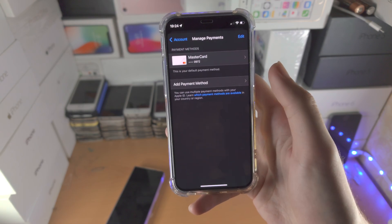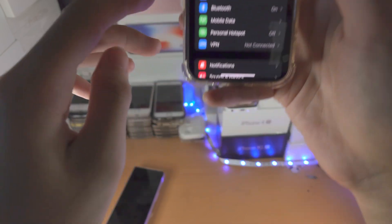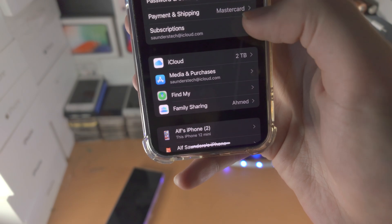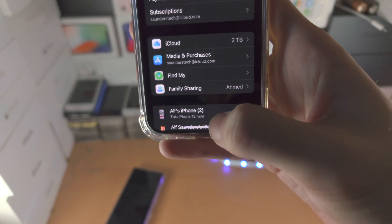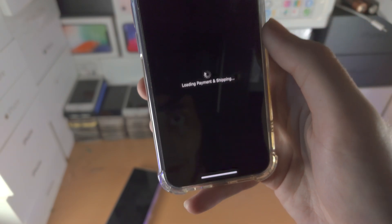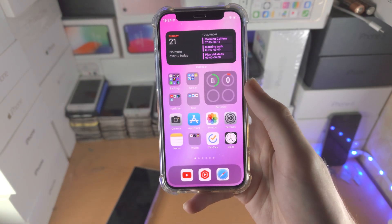Of course if your App Store is linked to your iCloud then it will all add at once. If it's not, you'll need to go to Settings, tap on your icon, and from here you will see 'Payment and Shipping'. Because my Apple ID and iCloud are different, that's the reason. You just tap on 'Payment and Shipping', load into the settings, and then tap on 'Add Payment Methods' and follow the on-screen instructions.